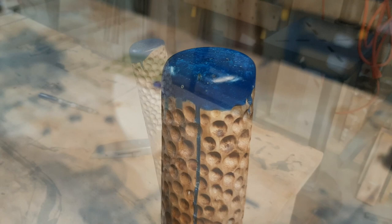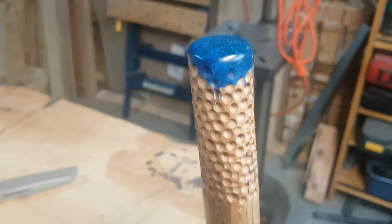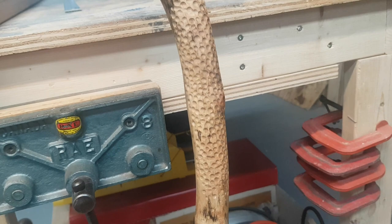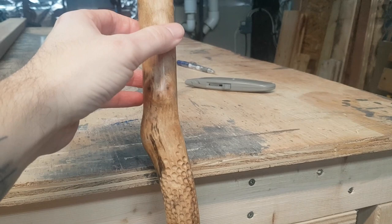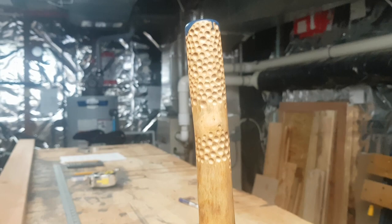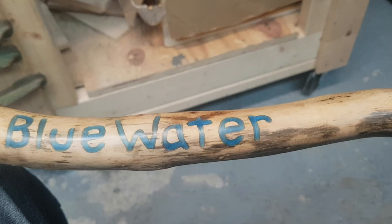We've finalized the blue epoxy walking stick. Finished up the top with epoxy, a little stippling across the length, and just below the handle. I decided to do a little more stippling, a little more shadow line, added a nice contour. As I posted some preview shots on my Instagram account, a friend of mine showed some interest in this walking stick, so I decided to make this one kind of personal. As you can see here, I carved in the name 'Blue Water' out of epoxy and colored it the same blue that we had before.